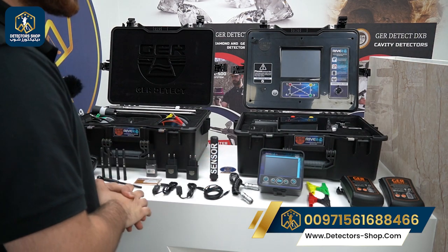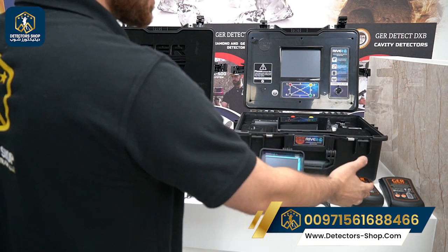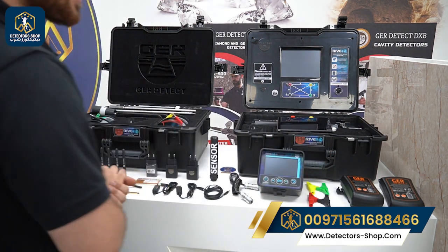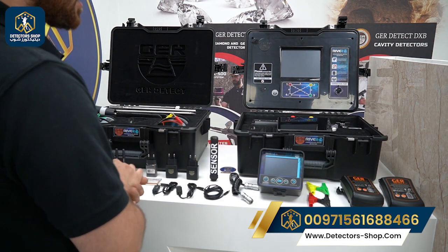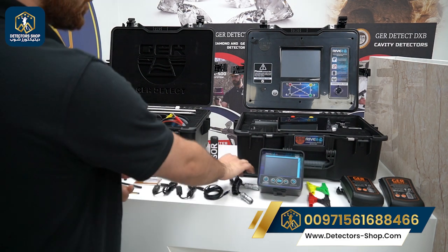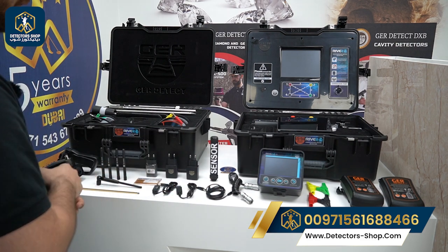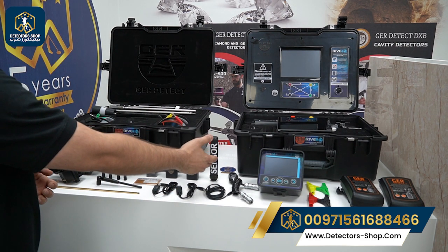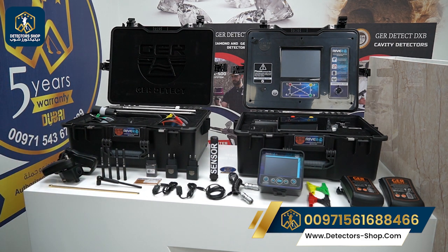Now we'll talk about the accessories of the River G. First we have the battery for the long range unit, also a second battery for the main unit. We have the clips for the geophysical system, the main unit for the long range system, a data transfer cable, a USB cable, a cable for the long range prop, all the charging accessories, and a transmitter for the long range system.